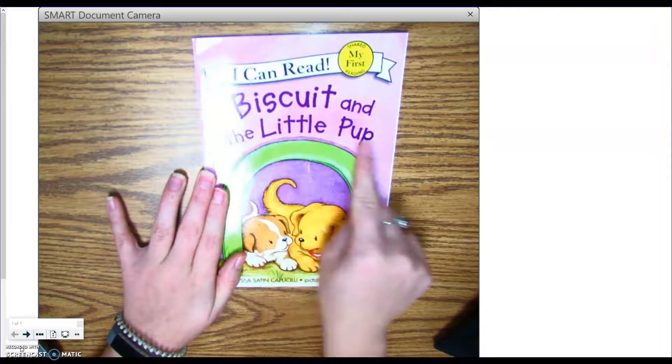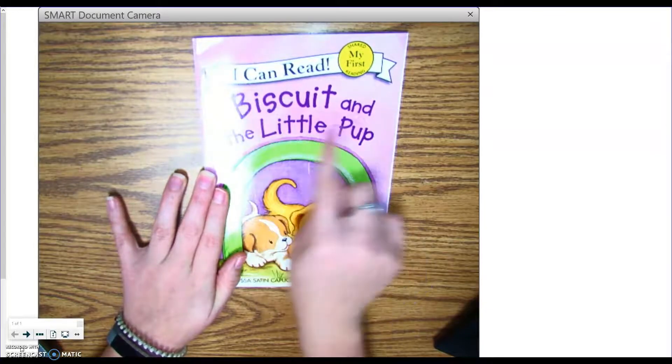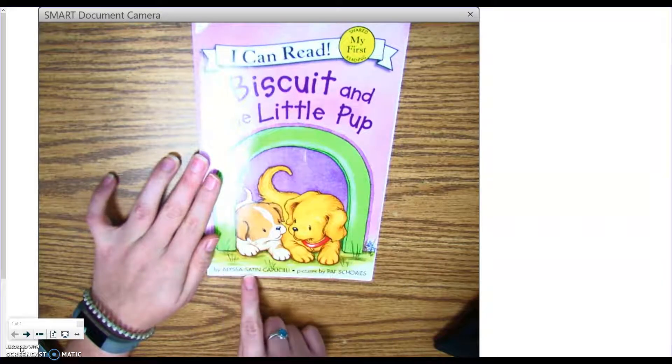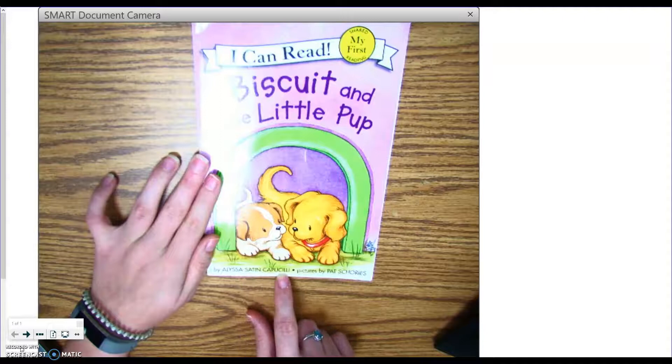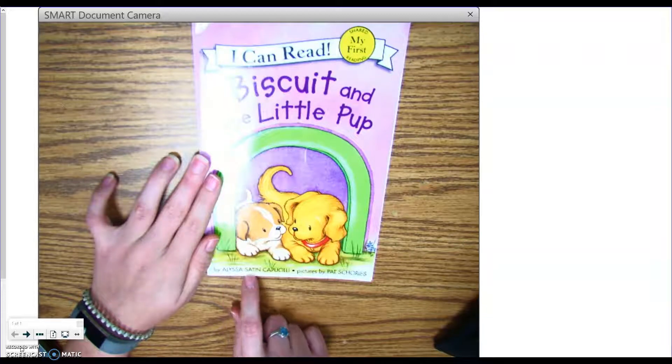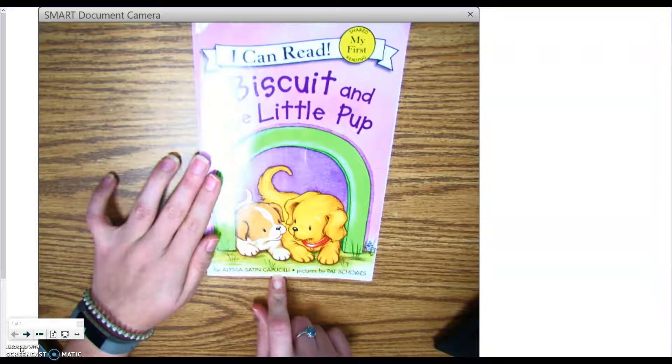This is called the title. The title is Biscuit and the Little Pup. Written by Alyssa Satin Capachulli. Written by is the author — the author writes the words. So Alyssa Satin Capachulli is the author of the story.